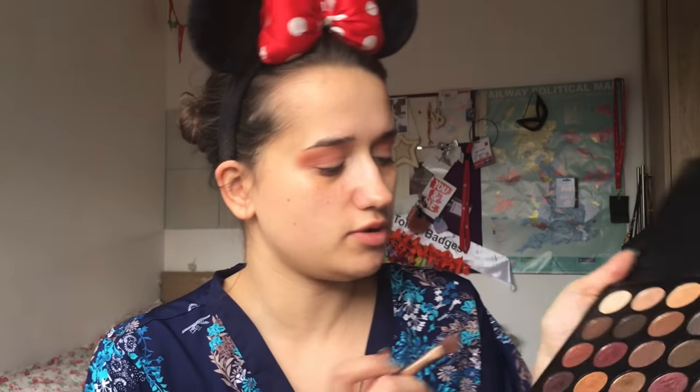There are so many nice shimmers to choose from, but because I'm going for an orange already, I'm going to go for this orange colour here from the Morphe palette.